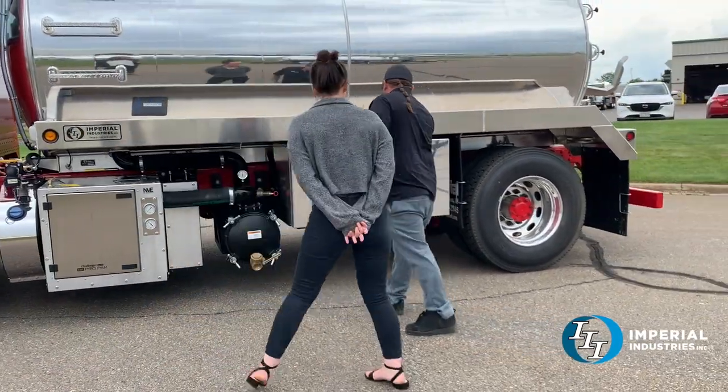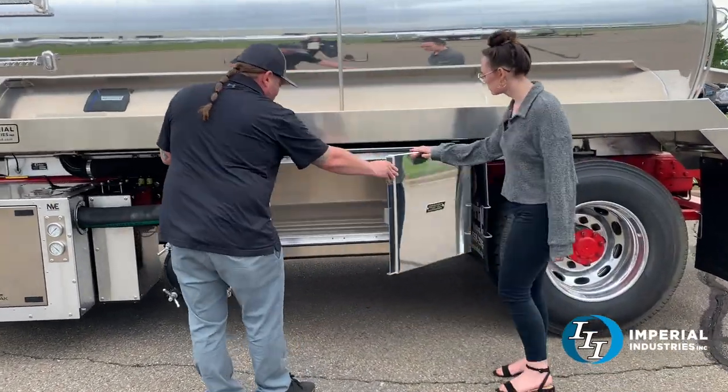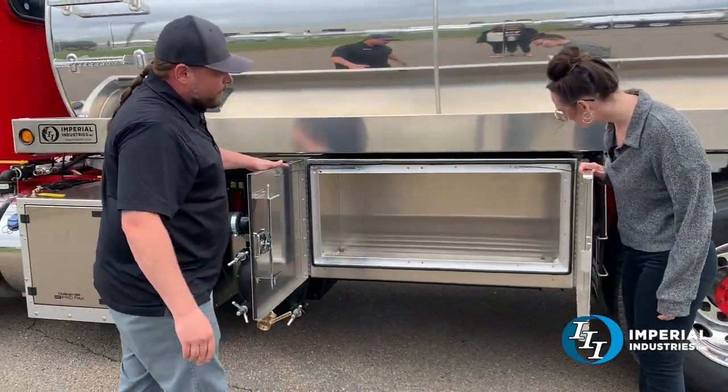Here we have a 48-inch toolbox for storage — Pro-Tech toolboxes, aluminum box, aluminum doors.